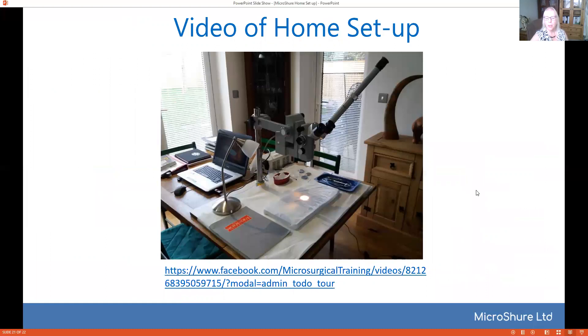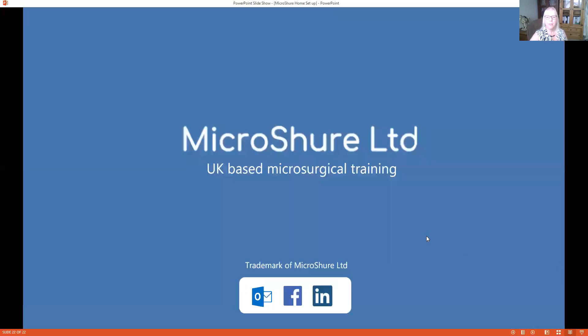If you want to see a video of the home setup then that's available on my Facebook page. If you need any more information, just get in touch with MicroSure either through LinkedIn, Facebook, or email. Thank you very much.